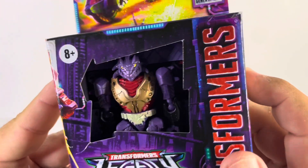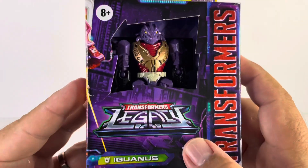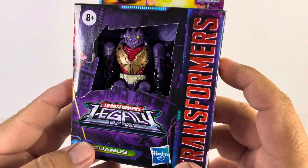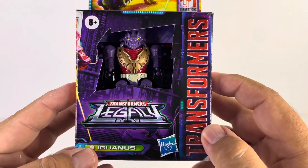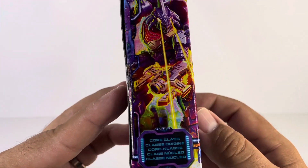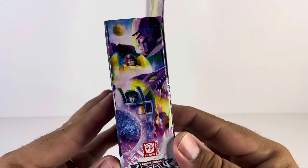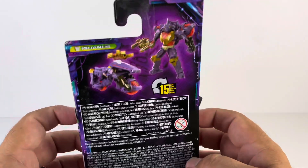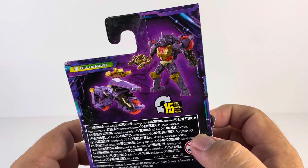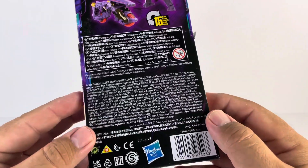Iguanas is very visible in the packaging since there's no plastic. We have the Transformers Legacy branding, his name, and he is a Decepticon. There's the same Transformers logo on the side, a Hasbro credit, and some very nice artwork. On the other side there's more artwork as well. On the back we have images of Iguanas in both his robot mode and vehicle mode, and he transforms in 15 steps.